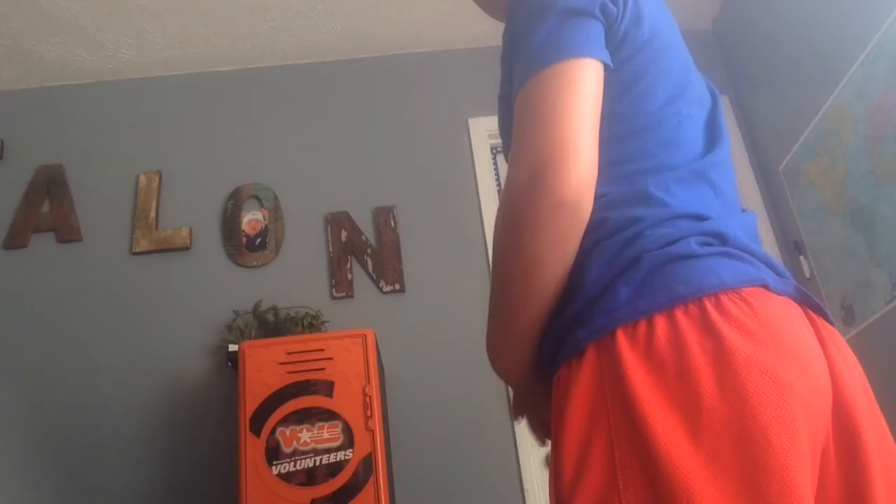I'm gonna do this one dunk where I throw the ball from under my legs.